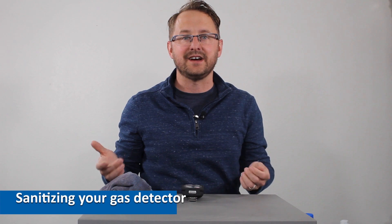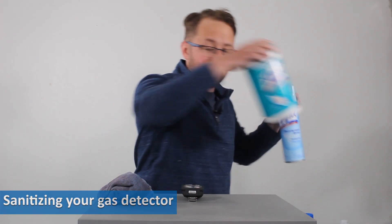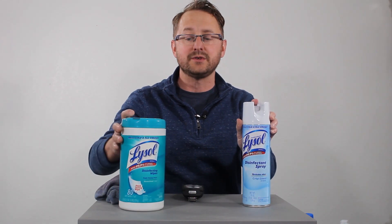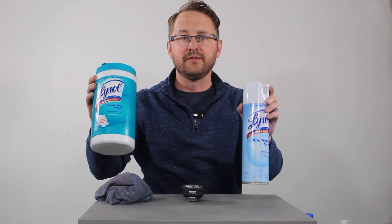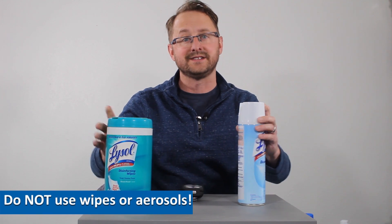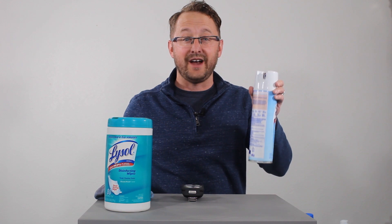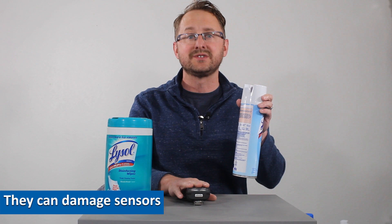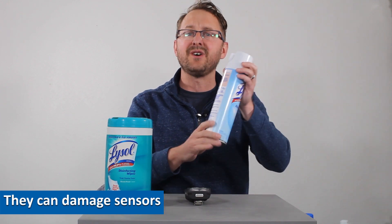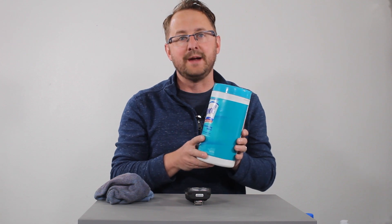That's cleaning — but then comes the question of sanitizing. When we sanitize, you're first going to grab for aerosols or wipes. I would not advise using either of these. For aerosols, the problem is they can contain contaminants that can poison or inhibit the sensors altogether — so aerosols are a big no-go.